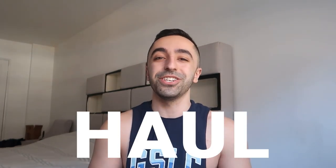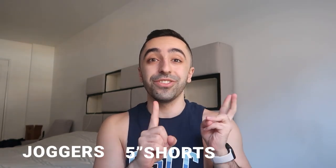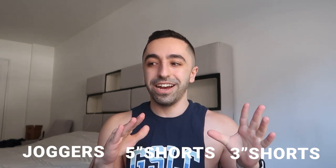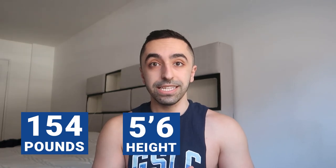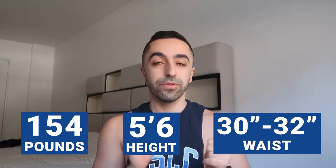Welcome back to my channel! Today we're doing a Gymshark haul focused on bottoms — joggers, 5-inch shorts, and the new 3-inch shorts. I'm very excited to see how the 3-inch shorts fit for my height. My stats: I'm sitting at about 154 pounds, 5'6", and my waist is about 32 inches. If you have any questions, ask down below.